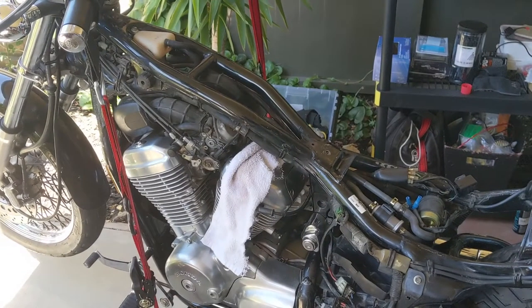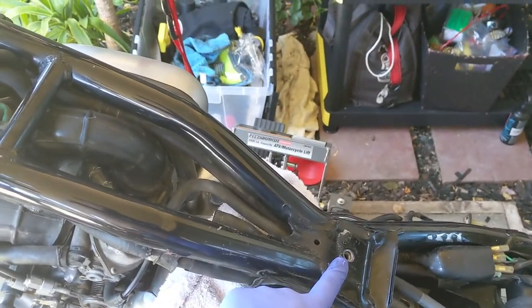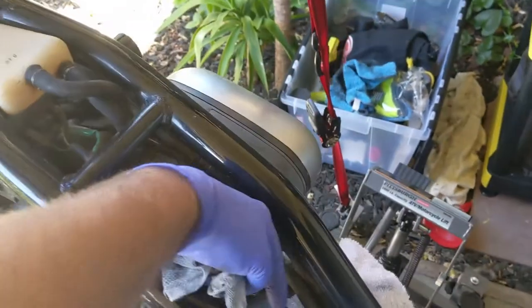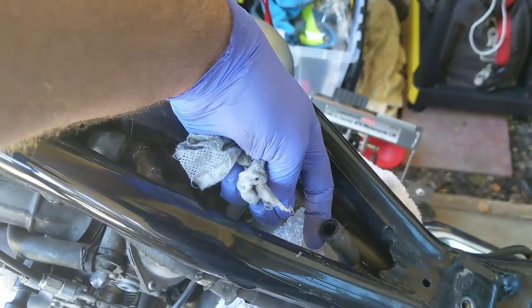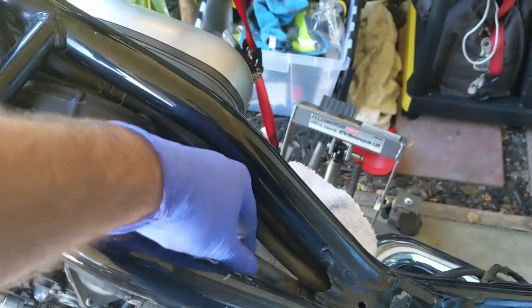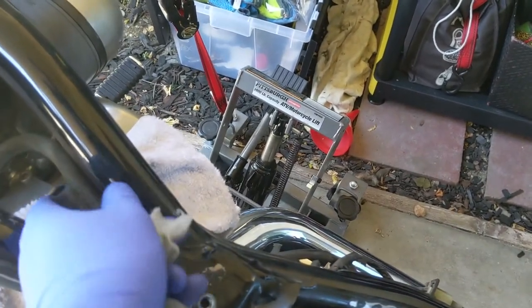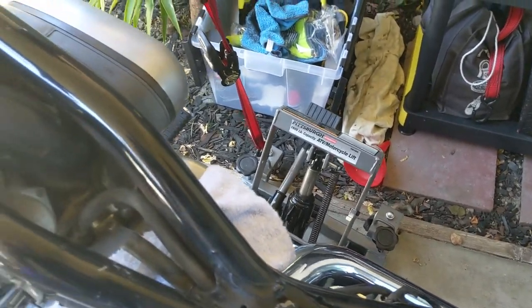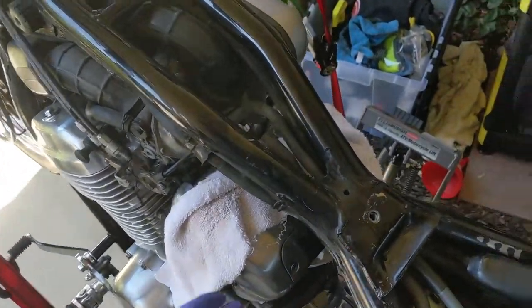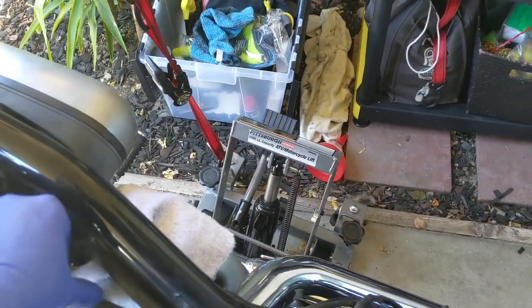I actually decided to remove the tank, which was basically bolted simply right here. It's holding on, and the only thing you need to remove is that little tube. You just need to loosen up and then lift the tank a little bit and pull it back. Make sure you put some sort of rag to absorb if there's any gas coming out.